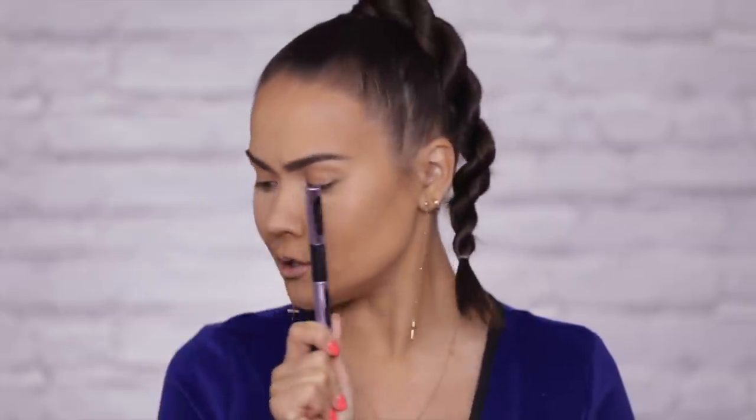Brows are done. I am really into this new brow collection by Urban Decay, I'm really, really drawn to it — it's excellent. The Double Down Brow is $29 and includes two shades with about five or six color options. The Brow Endowed primer and brow color is $28, totally worth it. The Brow Blade is $26 — get this one, you guys. And the brow finisher is $21.